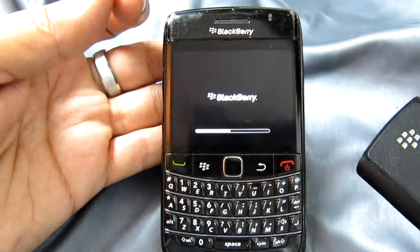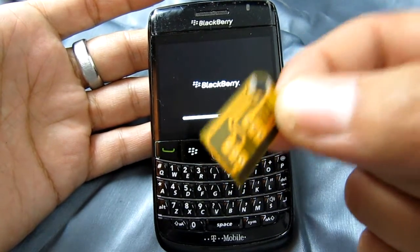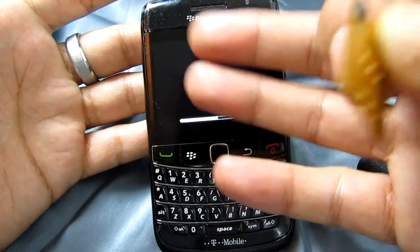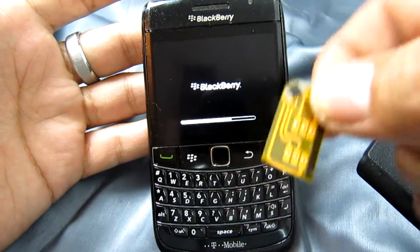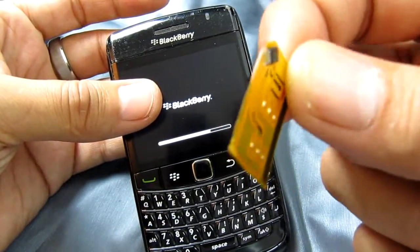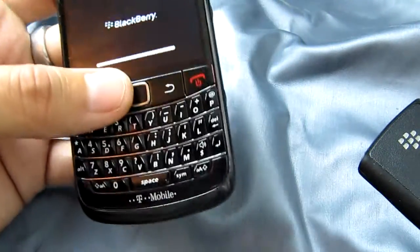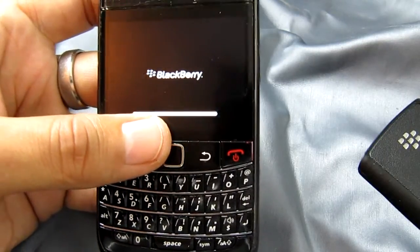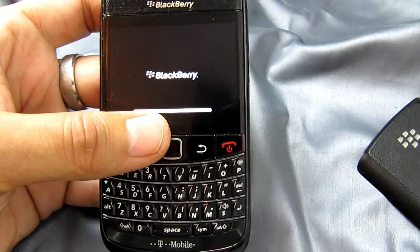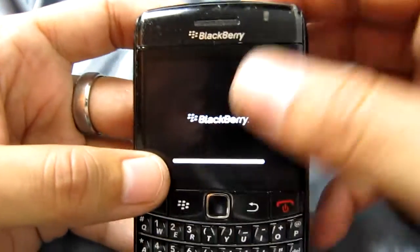Hello everybody, today we're presenting this little gadget. If you've been trawling around the net looking for a solution to unlock your phone after trying more than 10 times and your phone now has zero tries left, then this is it. This little device is sandwiched between the phone and the SIM, giving you the capacity to use any SIM on a phone that has zero tries left.